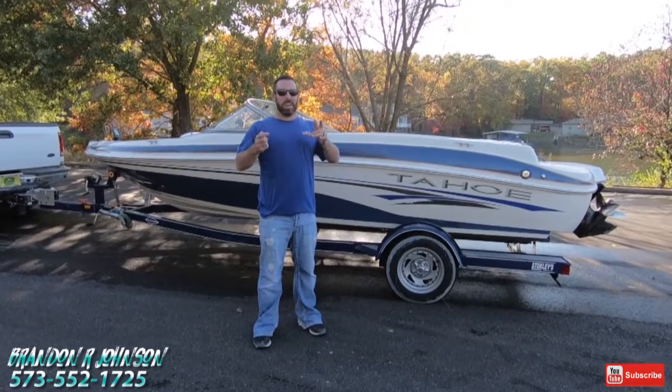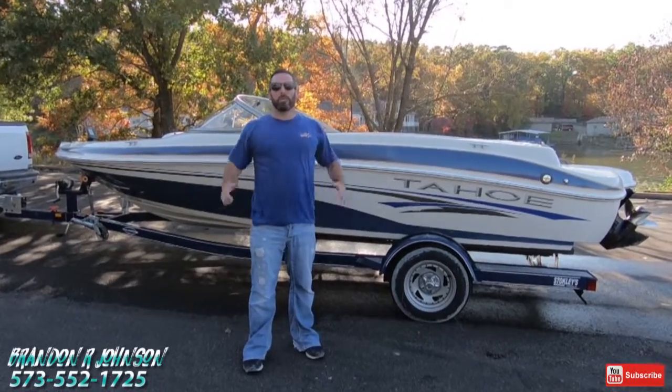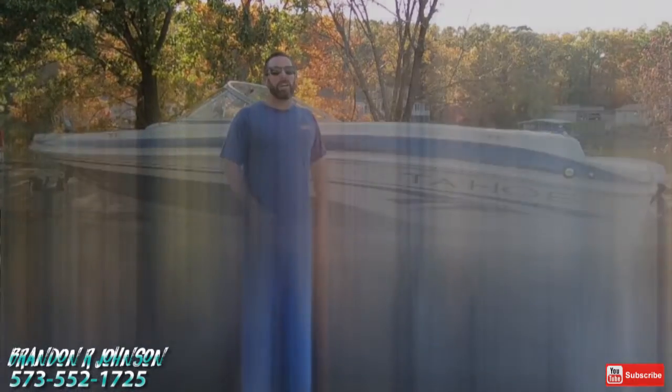Hi folks, it's me Brandon Johnson. Today I'm going to take you for a ride on a beautiful 2004 Tahoe Q4 fishing ski.